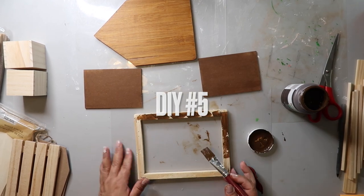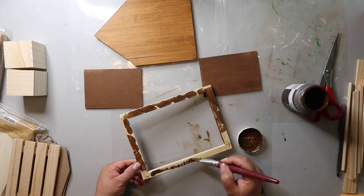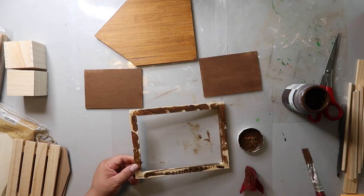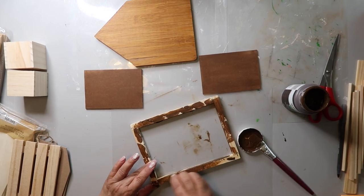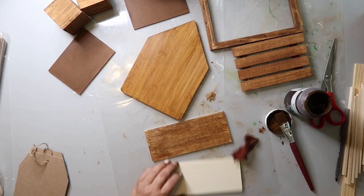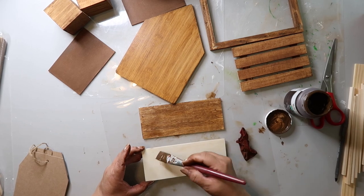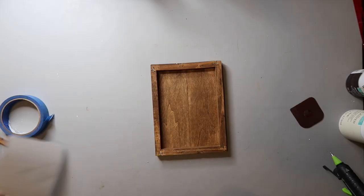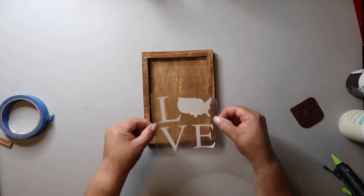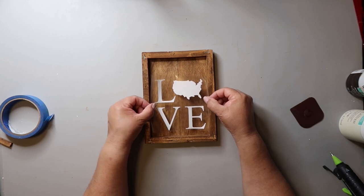This is a Dollar Tree canvas. I removed the canvas and I'm going to use the frame for this DIY. To keep the neutral theme consistent, I'm staining it with Waverly wax in the color antique, painting it on and wiping it off. These two wood planks are from the Dollar Tree and I'm staining them as well. I hot glued the two planks on and cut out a decal that spells 'love,' where the O is the shape of the United States. I put the decal just a tad lower because I'm going to be adding something to the top.